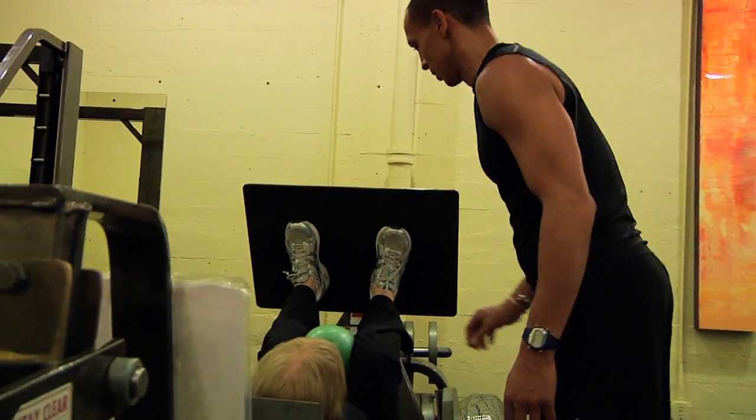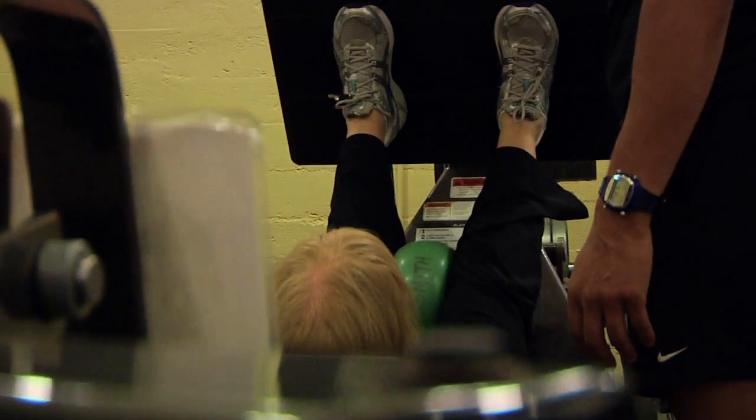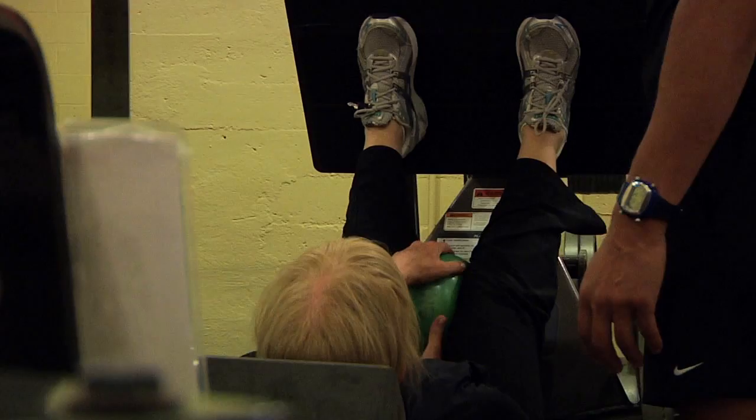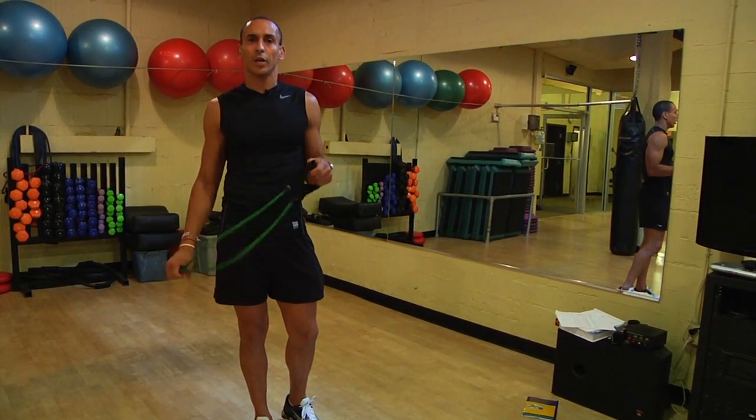All right, now we're going to talk about using tubing. Tubing is a resistance type exercise that you can use if you don't have free weights. You can pretty much do any exercise, upper body or lower body, using tubing.